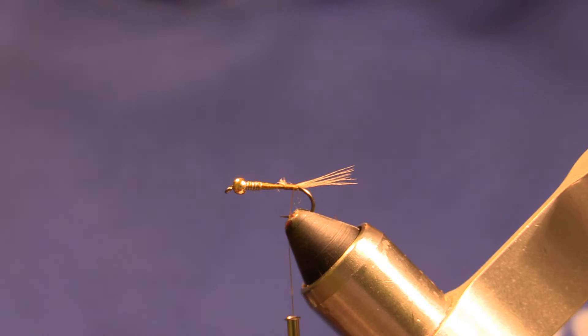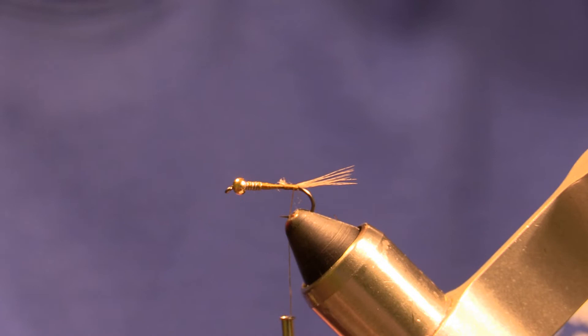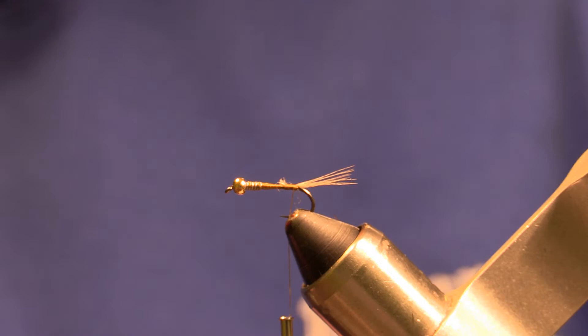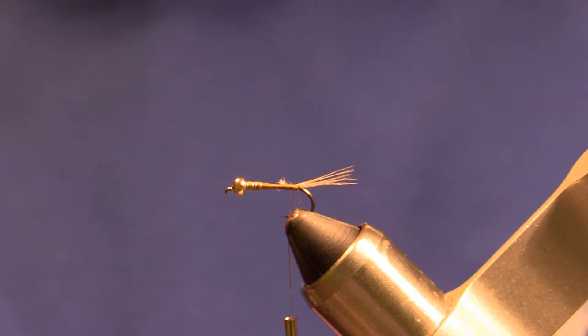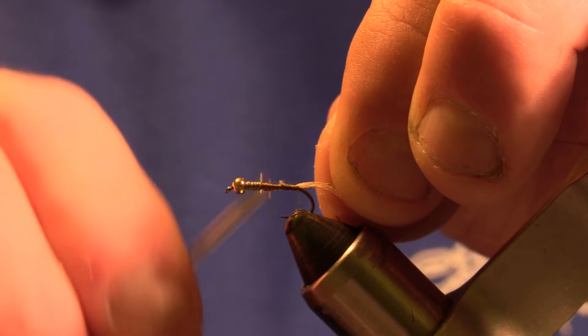Next thing we're going to tie in is some copper wire. This would be a brassy size copper wire for this size 14. So we'll tie that in right behind the lead, starting it right behind that lead.